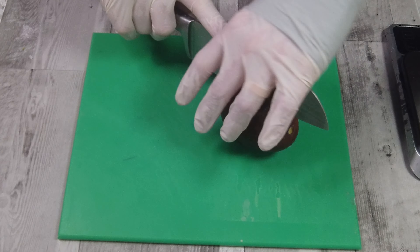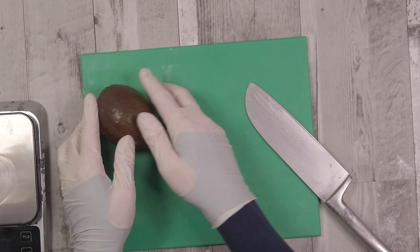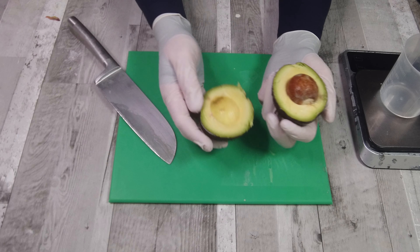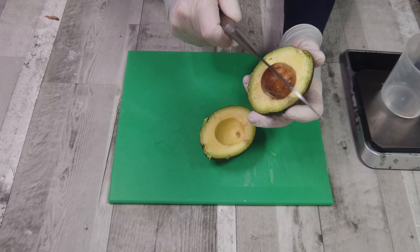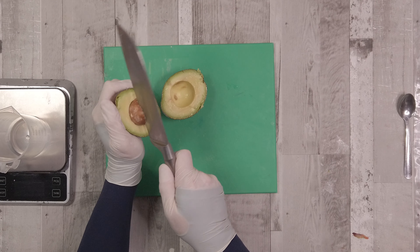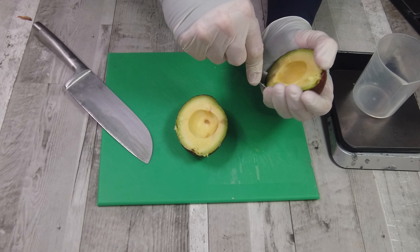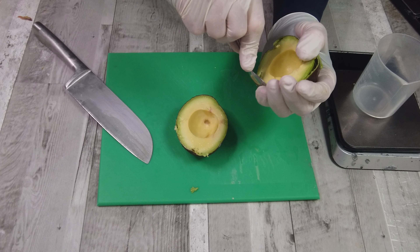The way I like to do that is to cut the avocado in half all the way around the stone in the middle using a relatively sharp knife, then twist it to expose the stone. We're going to use the heel of the knife to tap the stone, give it a little twist, and it comes right out.